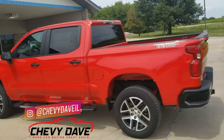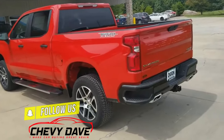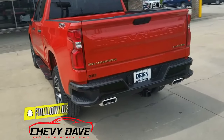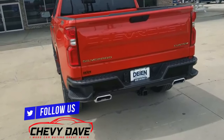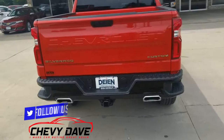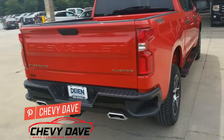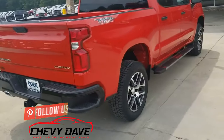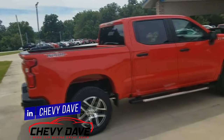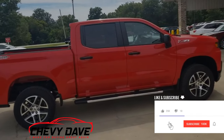This is the custom — they make a custom and an LT Trail Boss, and I've done a review and comparison between both of those. It does have the 5.3-liter V8 motor in it, and it gets about 18 on the highway and 14 in the city for fuel efficiency. It does have a two-inch factory lift, which doesn't void any warranties since it came from the factory.